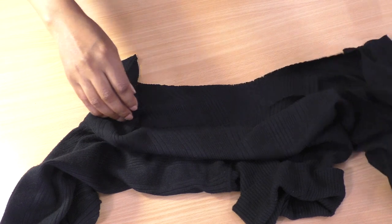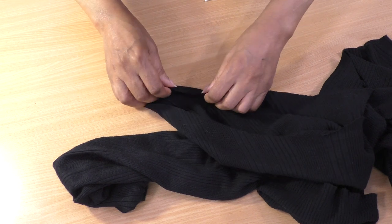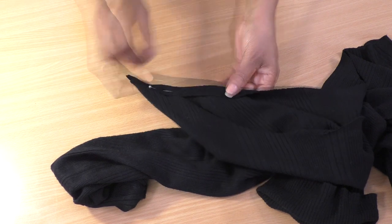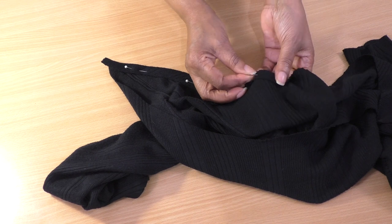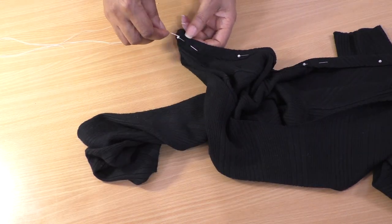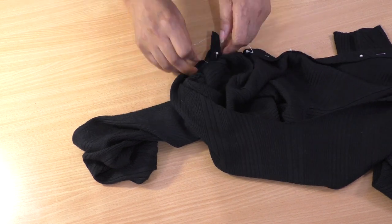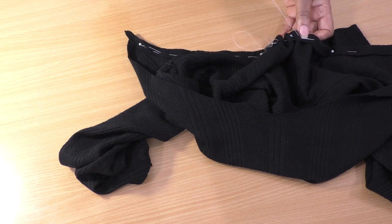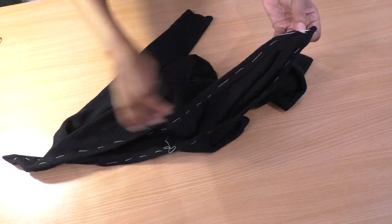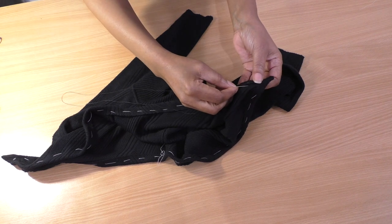So I am going to work on the upper section first. I'm going to turn that back, face and hand sew it back into position. I'm now hand stitching the curved section of the polo neck. I'm using a herringbone hand stitch.